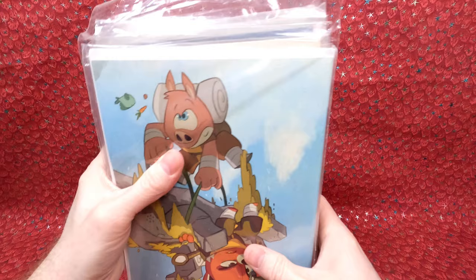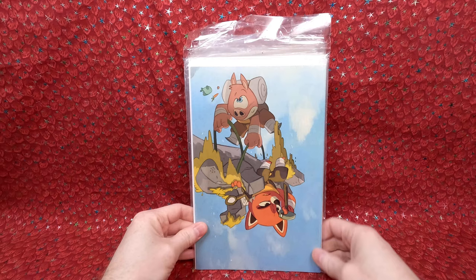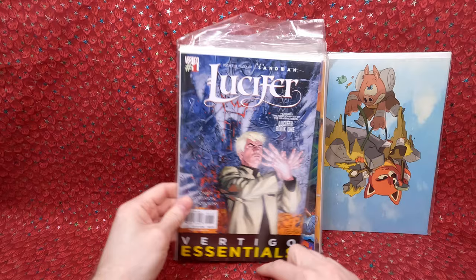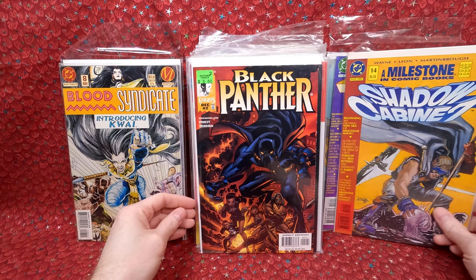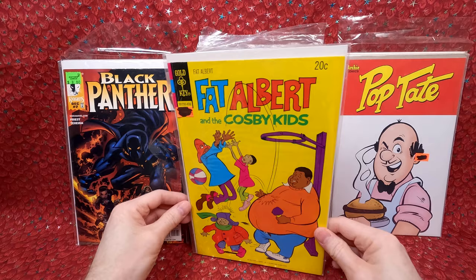Usually when he brings stuff in I look at it briefly — I kind of want to see what's in it, but I also like to wait until I see it on video. I usually trust that if he wants 50 bucks it's going to be a lot more than 50 dollars worth. There's a fun virgin variant here, Lucifer number one the Essentials — like a reprint I believe. Icon 27, Blood Syndicate number eight, Shadow Cabinet number 14, Black Panther number two. And there's something called Pop Tate — a fun Archie comic book.